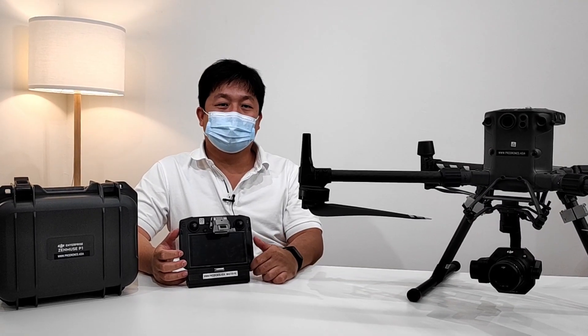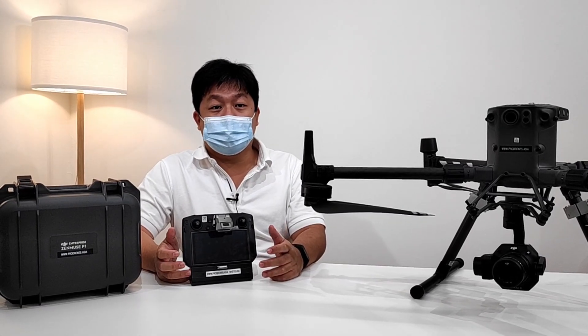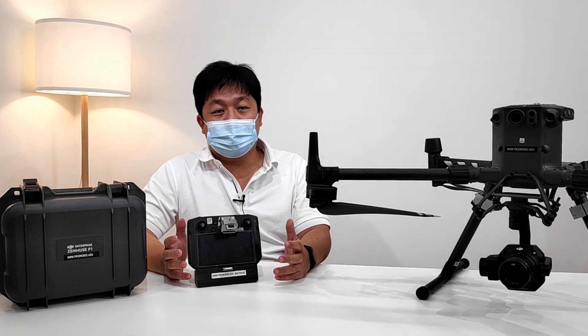Hi, I'm Chiu from Prudence Asia. Welcome to part 2 of the DJI Zenmuse P1 unboxing. Today we're going to take a look at the P1 remote functions and performance from LiveView, as well as some sample test data we collected and rendered. So without further ado, let's dive in.